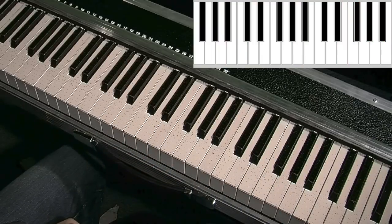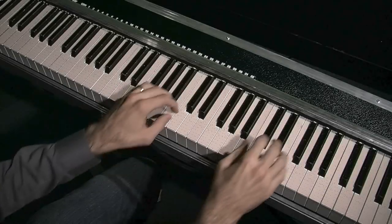Now let's take it even further. The CS80 had a ribbon above the keys that you could use for pitch bends. With the TouchKeys we can put the ribbon onto the keys themselves and add vibrato and pitch bends independently on each note.